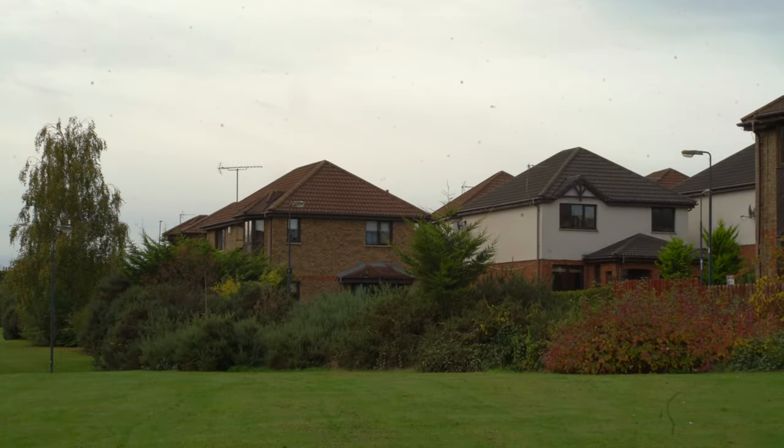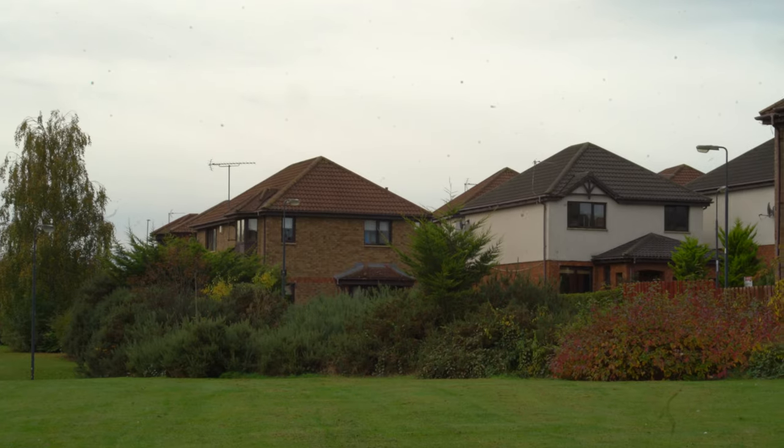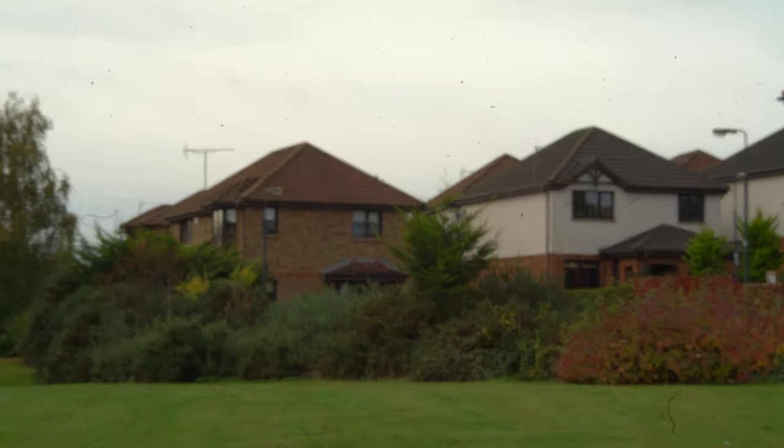As you can see, focusing to the closest focusing distance and then to infinity, there's a significant amount of focus breathing on the Zeiss Batis 85mm. It almost looks like I'm zooming in.